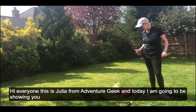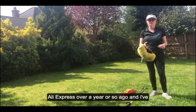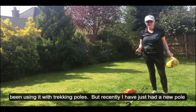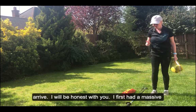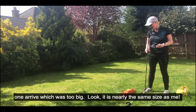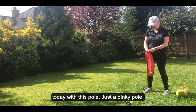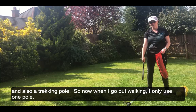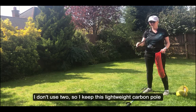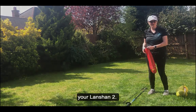Hi everyone, this is Julia from AvengerGeek and today I'm going to show you how to perfectly pitch your Lan Shan 2 tent. I got this one from AliExpress over a year ago and I've been using it with trekking poles. Recently I had a new pole arrive — a massive one first that was too big, then a smaller one about two weeks ago. I'm going to pitch it today with this dinky pole and also a trekking pole, since I only use one pole when I go walking. I keep this really lightweight carbon pole in my pack.